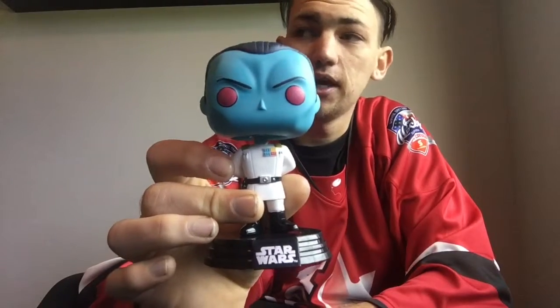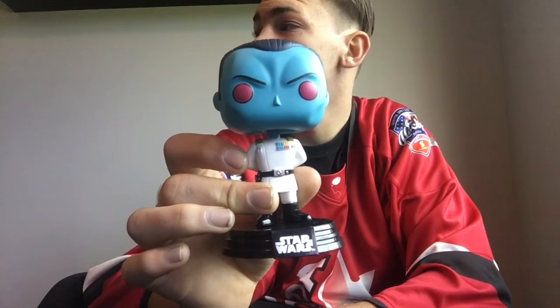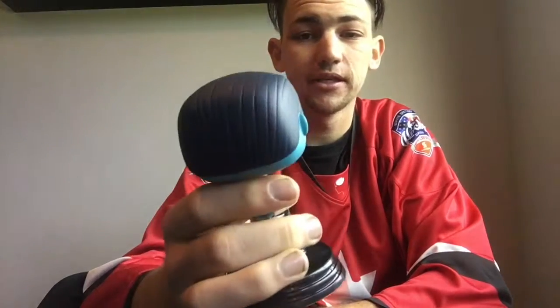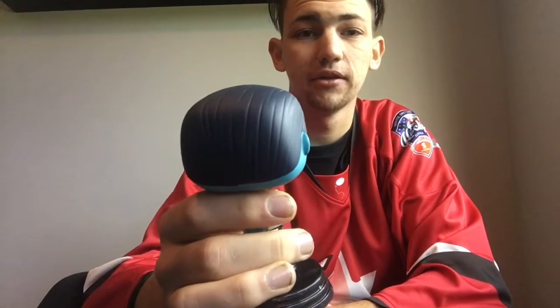He's gonna be on my shelf, and that takes my Star Wars Pops to eight, which is cool — considering that Star Wars was the line I wasn't going to dive into and get as many of. But it's now the line that I have the most pops in.